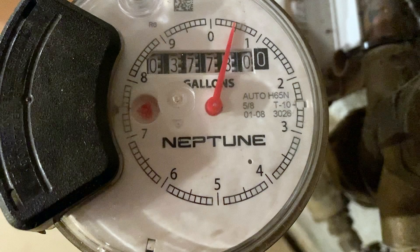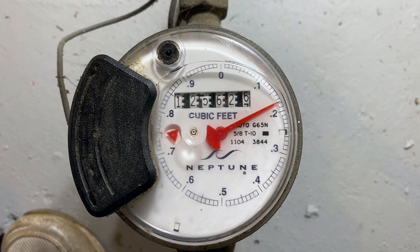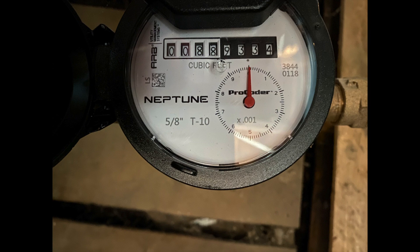When I was at my sister's house in New Jersey, I saw that her water meter shows the quantity in gallons. But here in New England, most water meters show it in cubic feet instead. In Maynard, Massachusetts where I live, there's more than one type of meter, so I'll start with the older type first and then cover some of the newer ones.